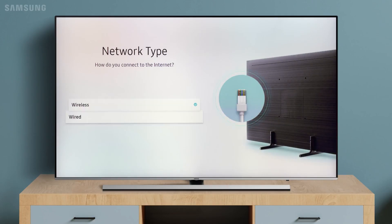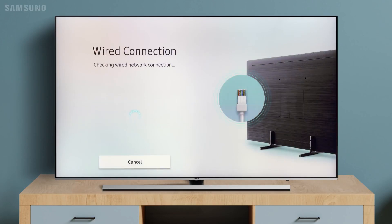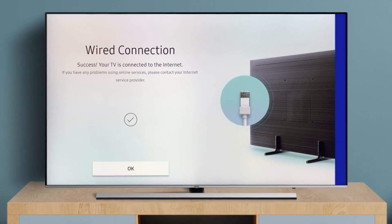Select Wired. Your TV is now connected to the Internet.